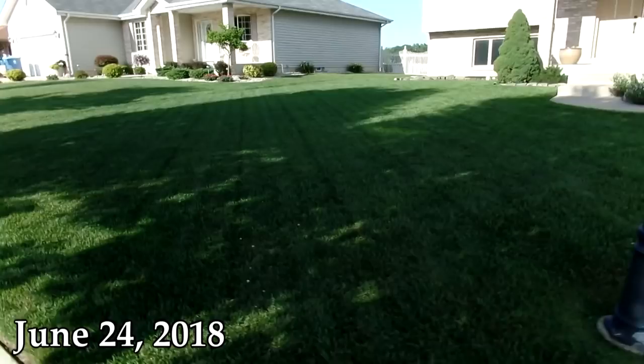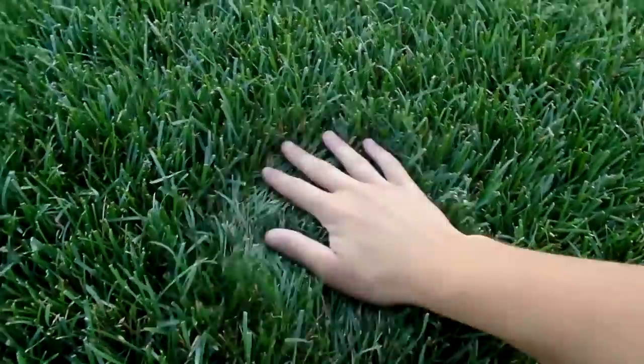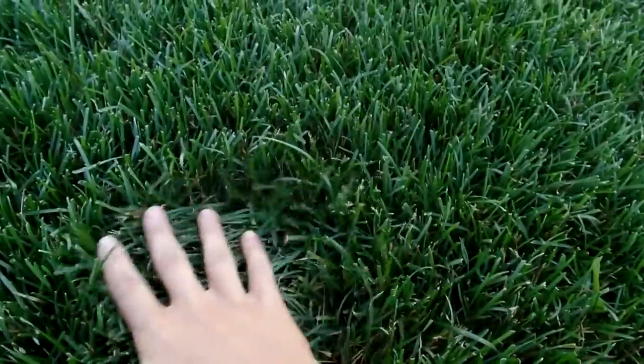We're about a week and a half away from the 4th of July, and my lawn is probably looking the best it's ever looked. It's nice and green. Got a nice cut on it last night. Look at this beautiful color. Look at how beautiful it is.